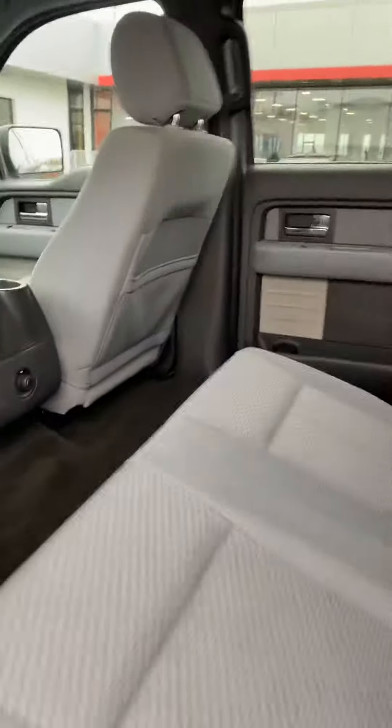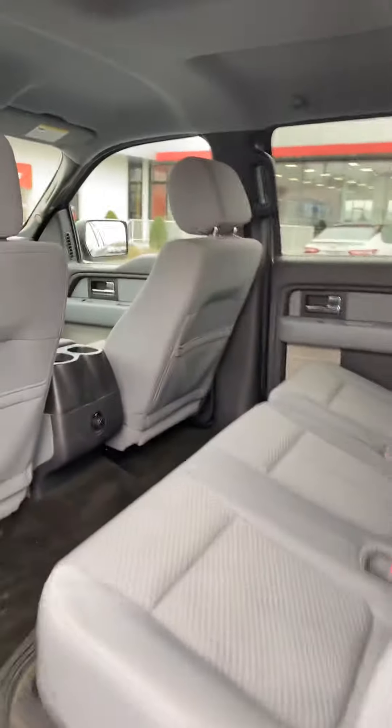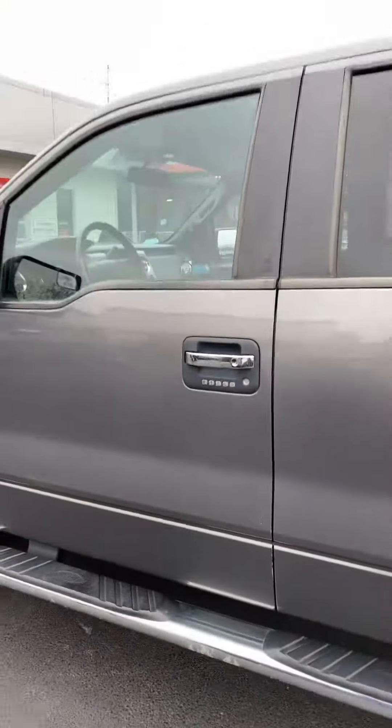Back seats are in great shape. Floor mats — there's maybe a little bleach spot there, but floor mats will cover that up. The other seat folds down and everything looks good. Little touch-up there on the door.